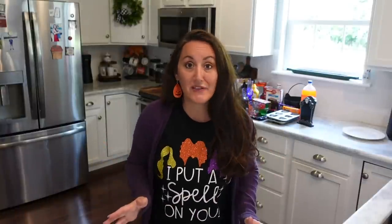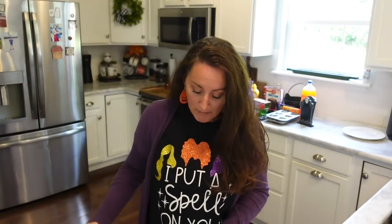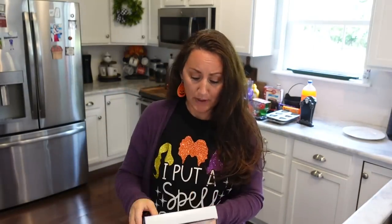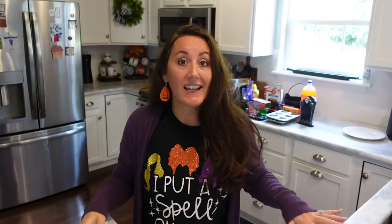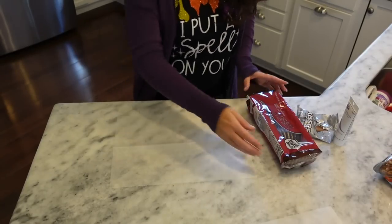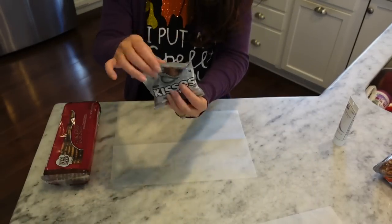Let's start with some desserts. I'm going to use parchment paper from Dollar Tree — these little pop-up sheets — and line my counter. I've got some cookies from Dollar Tree and some Hershey Kisses.